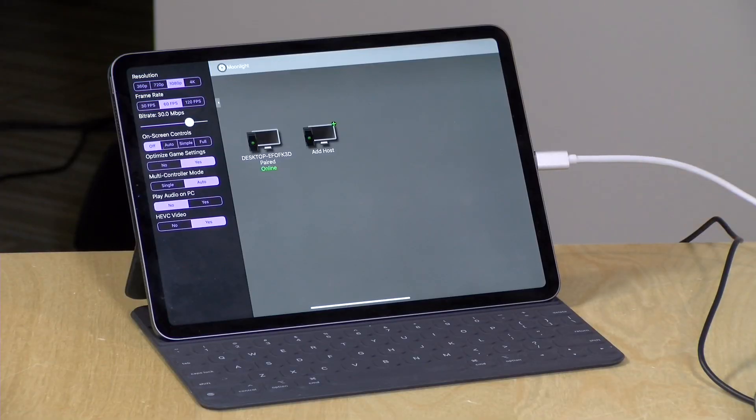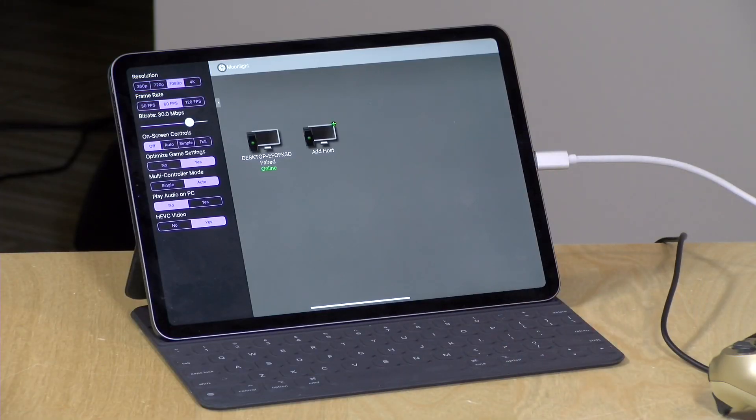In the interest of full disclosure, everything in this video I paid for with my own funds, including the iPad, the keyboard, and both controllers. All the opinions you're about to hear are my own — nobody is paying for this review, nor has anyone reviewed or approved what you're about to see before it was uploaded. So let's get into it and see how well these controllers work on the iPad.